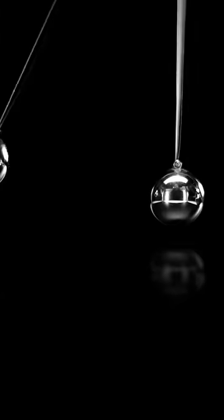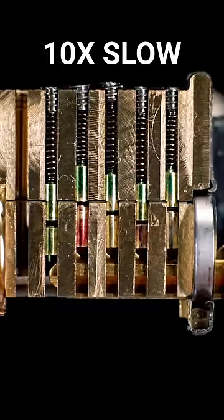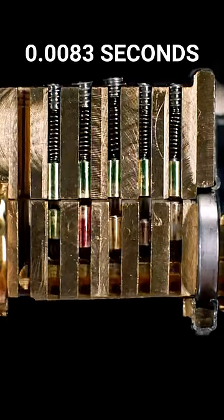With locks, it's harder to demonstrate because the entire process happens in 1/120th of a second. This footage was filmed at 240 frames per second. This is one frame before impact, the moment of impact, and one frame after.